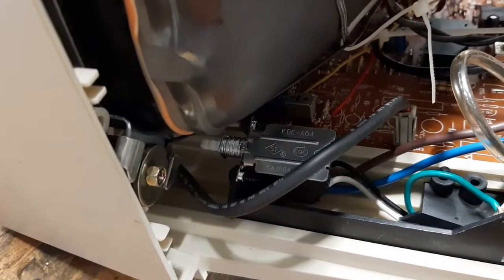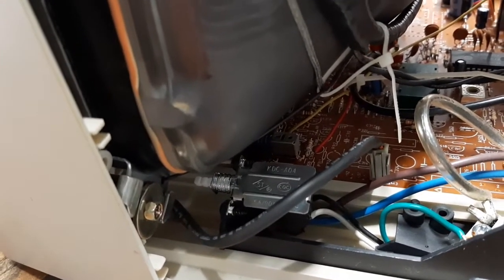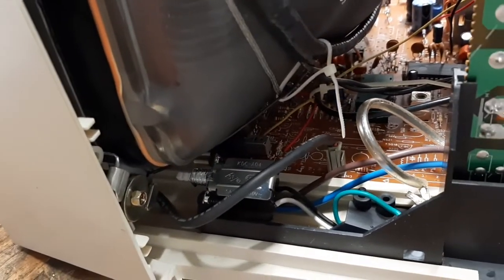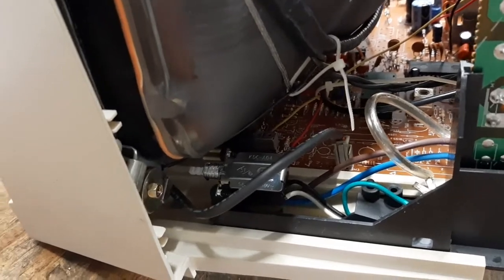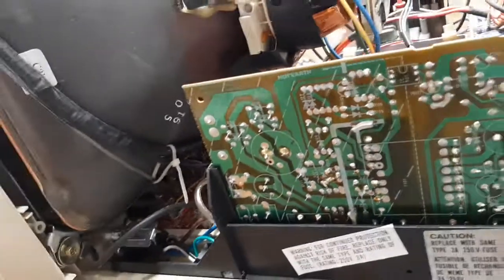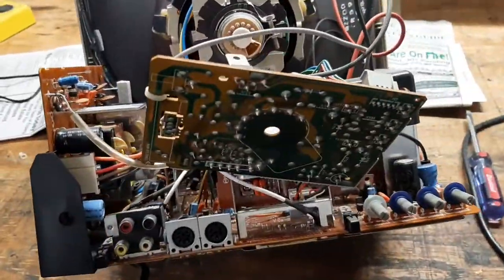The only other issue I ran into is the switch itself - the two mounting ears' holes are just slightly wider than the stock one. So what I did was just took a drill bit, used it like a file, and just barely elongated the holes outward in the plastic, and it screwed right in. Now I'm going to slip the circuit board back in, fasten everything back up, and we'll be done.